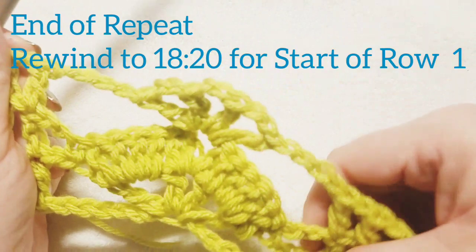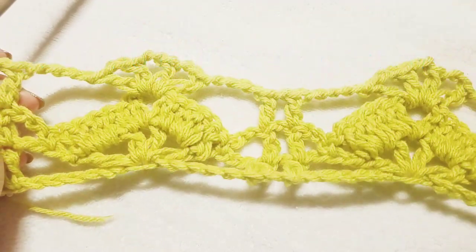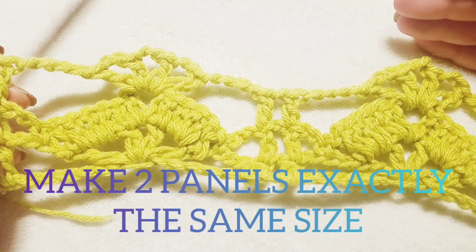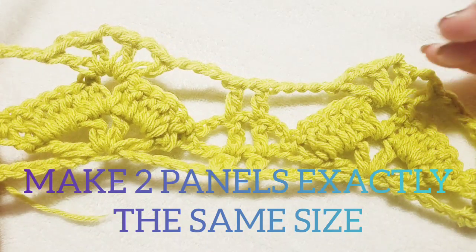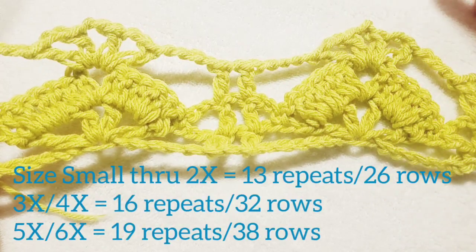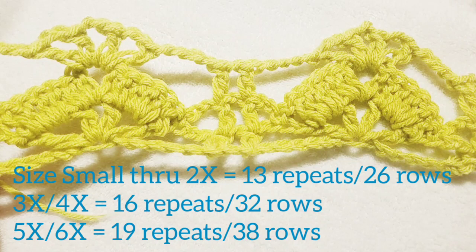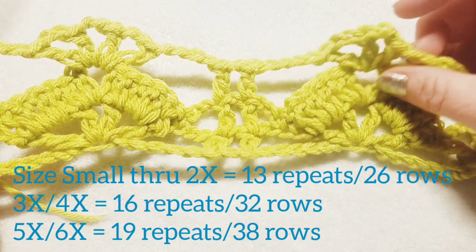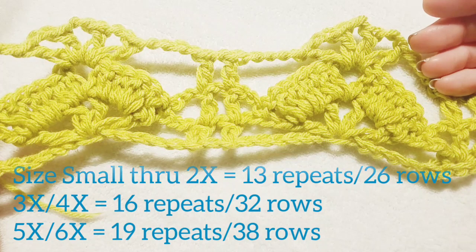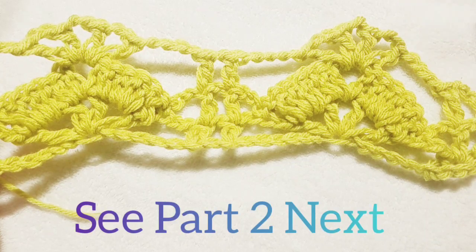That is the end of the repeat. I'll put on screen where you can rewind to, and from there you work in the same exact manner over and over until you complete the total length of your project. You're going to make two exactly matching large rectangles. For me it ended up being a total of 26 rows for small through 2X.